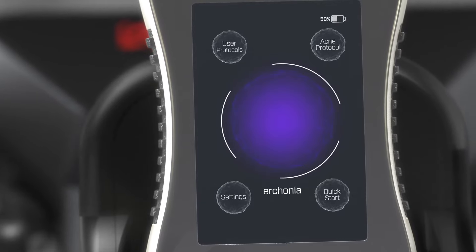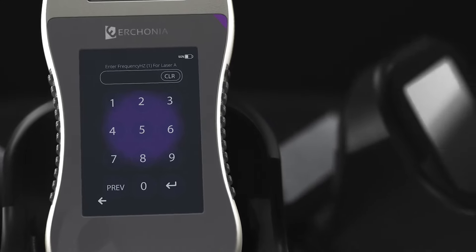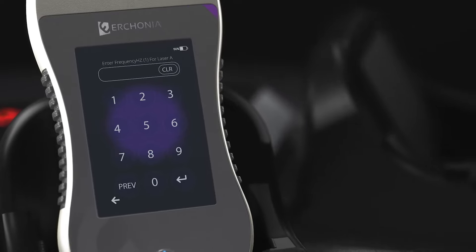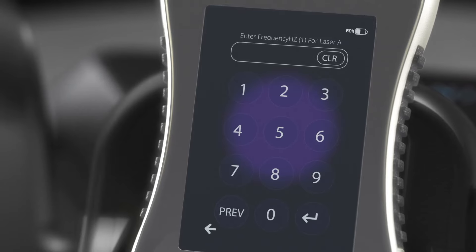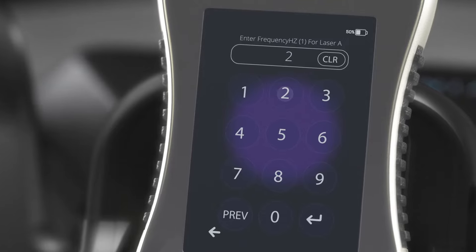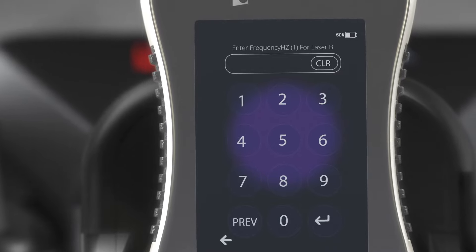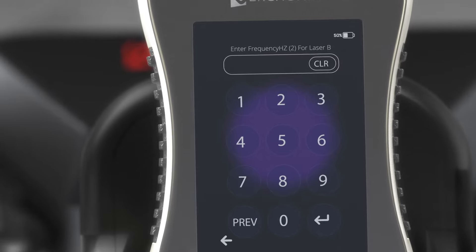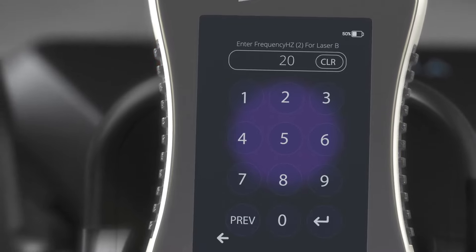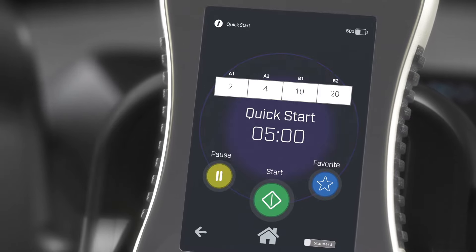Quick Start is for manually starting one-off protocols that will not be saved into the device. A Urconia laser protocol consists of four frequency numbers, two per laser diode. The first screen will ask for frequency one for laser A — let's input two. Then it will ask for frequency two for laser A — let's input four. Then frequency one for laser B — let's do 10. Then frequency two for laser B — let's do 20. Next, it will ask for treatment time length — let's do five minutes. Hit Start and you can see our protocol in action.